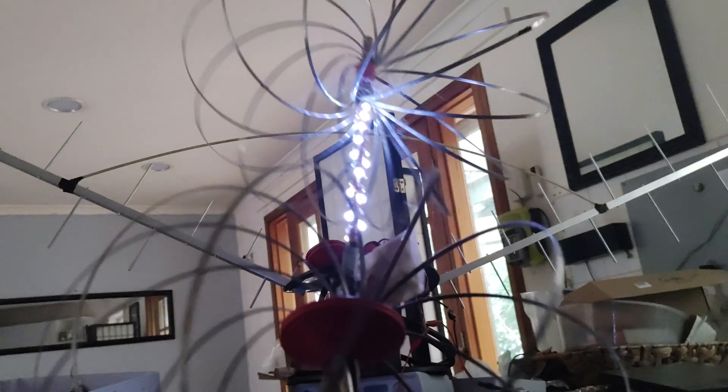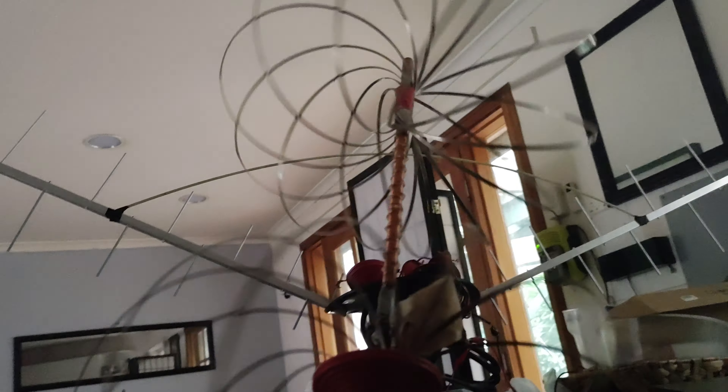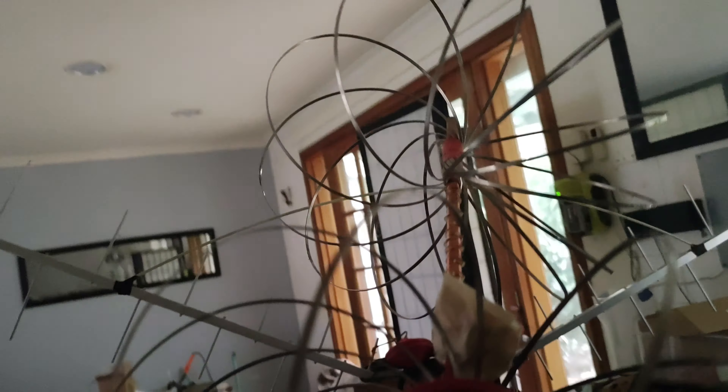I've been obsessing, haven't slept. I tried to but ended up inventing a new coil design in my head and thought, bugger it, get up and do it.